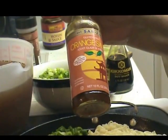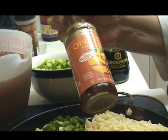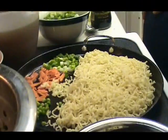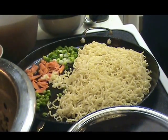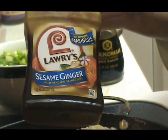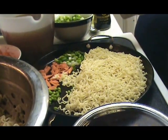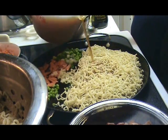I used two tablespoons of orange Asian glaze — it's a stir fry, but it's gluten free and it's an orange sauce and it really has a great flavor. And we also used two tablespoons of sesame ginger. And we added it to five cups of water.